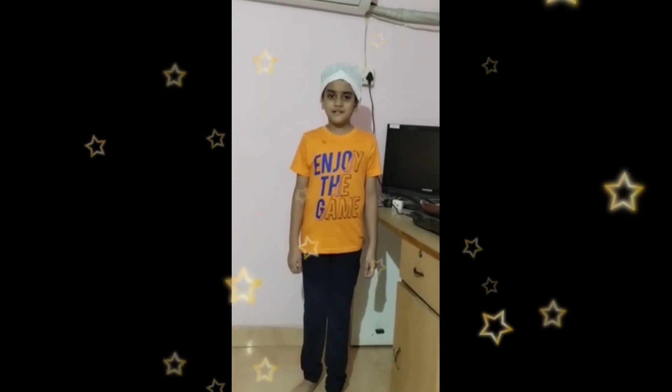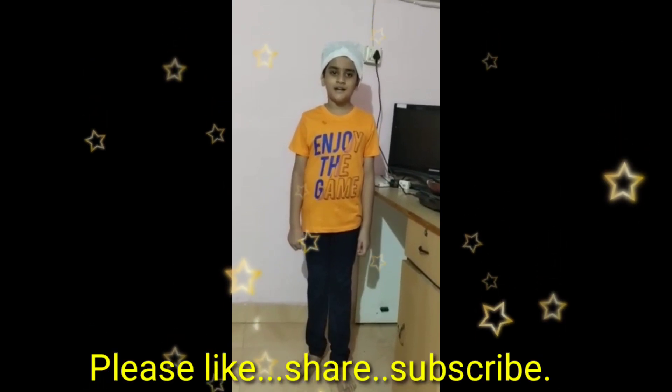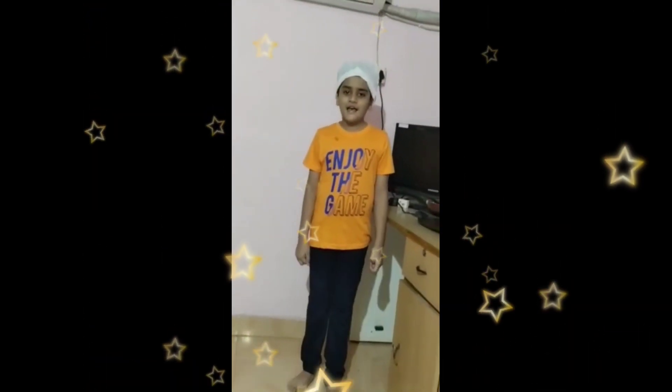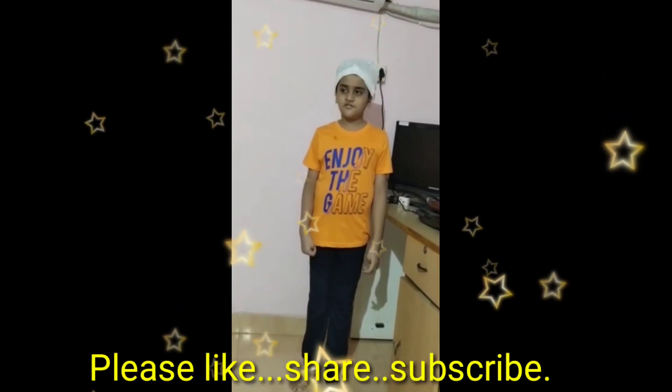Good morning, respected principal sir, vice principal ma'am, teachers and my dear friends. I am Viham from 5B. Today, I am making delicious dry fruit ladoo.